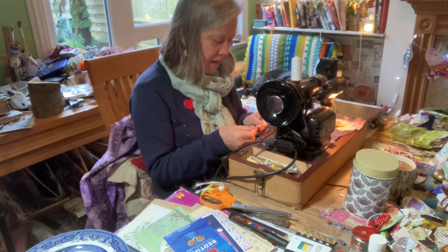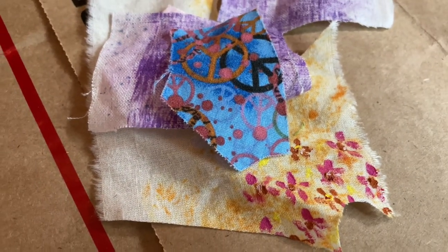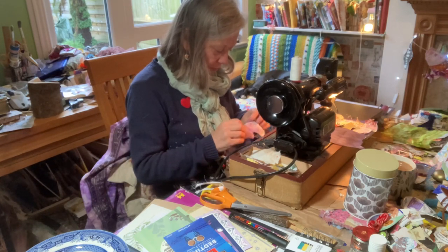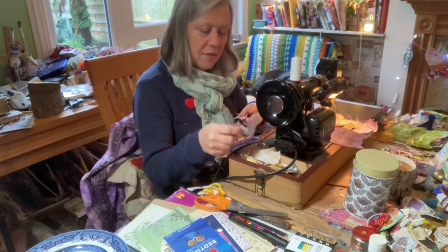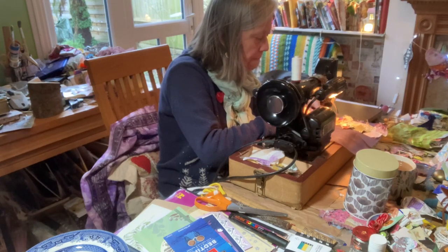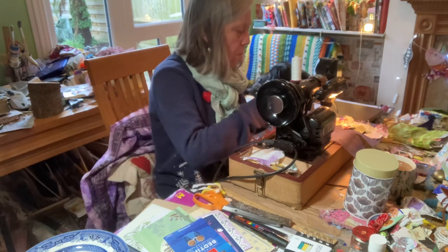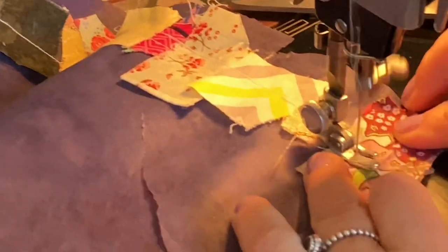This is some little hand-painted fabric here. That's pretty, I'll put that on there. That's lovely. I can't remember when I did that. Or some more purple. And painted fabric.